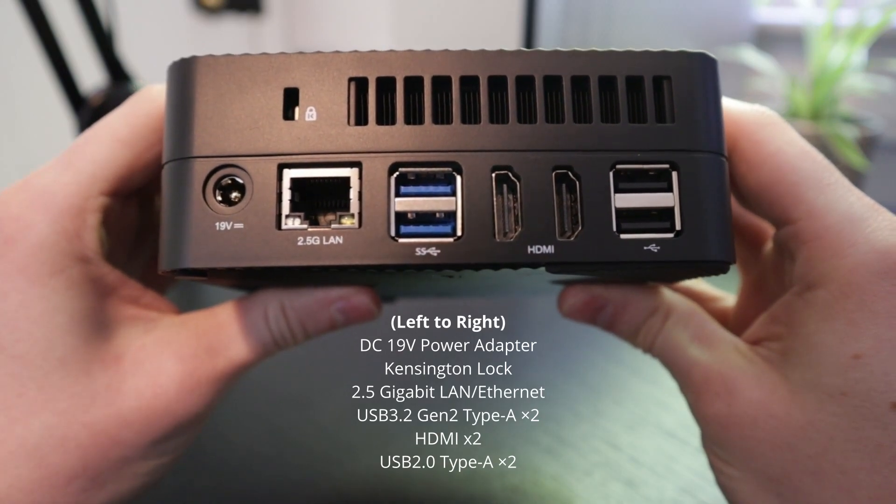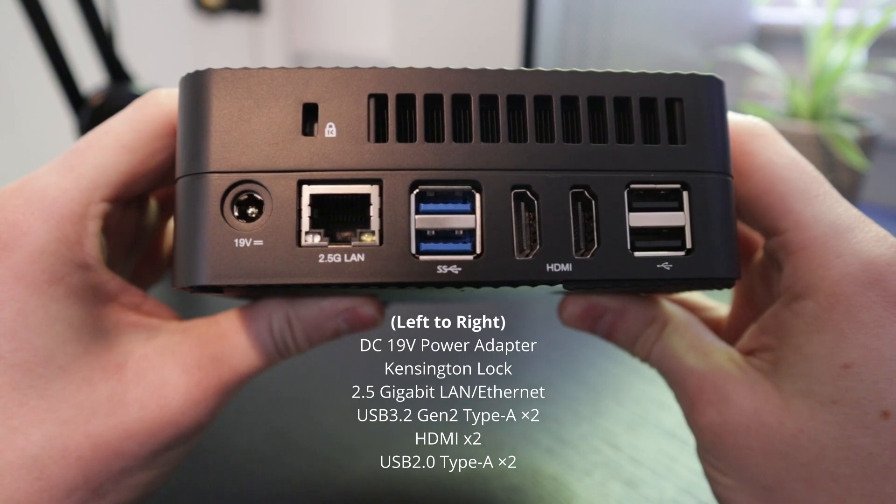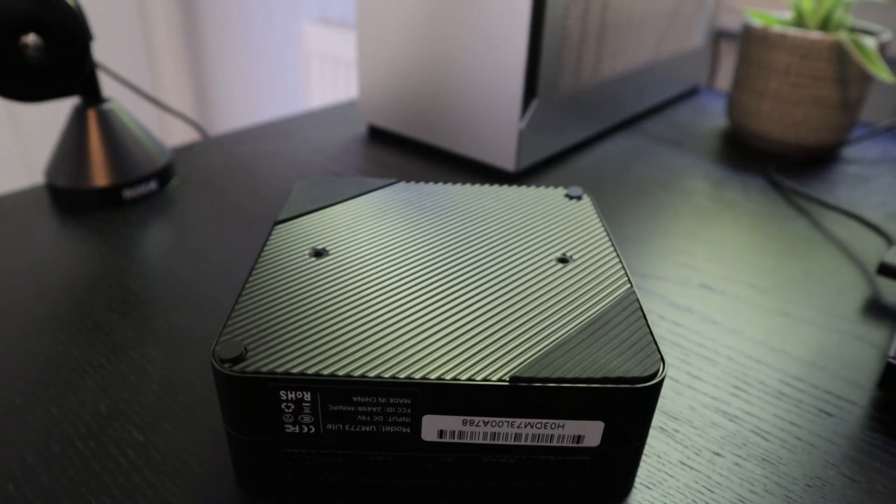On the back we've got power, Kensington lock, 2.5GB LAN, two USB-3s, two HDMIs, and two USB-2s for your peripherals. So for its size, you've got a lot of choice.